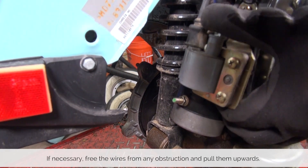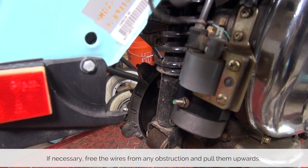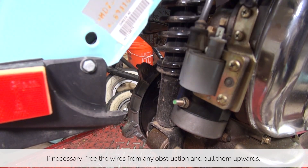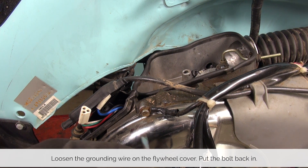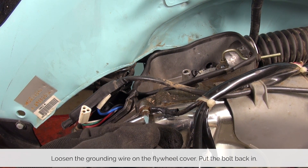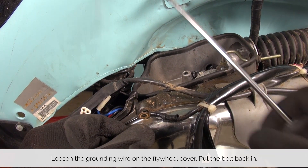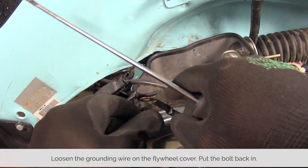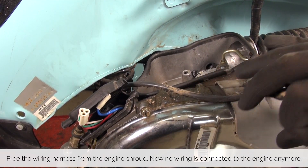Both of these wires were running behind the coil — we can pull them simply through and loosen them up from the engine. The last connection to the engine is this ground. Simply unscrew it and remove the wire. I recommend putting the bolt back as it is part of the engine shroud hardware so we don't lose it.